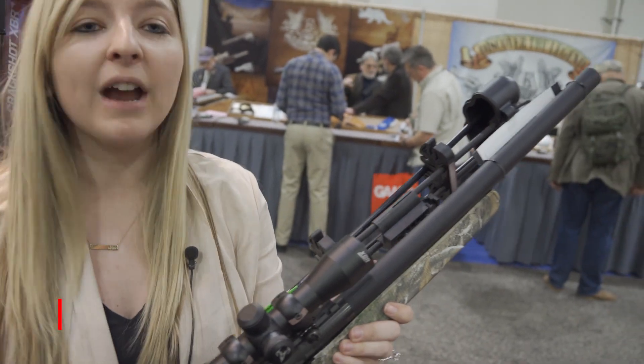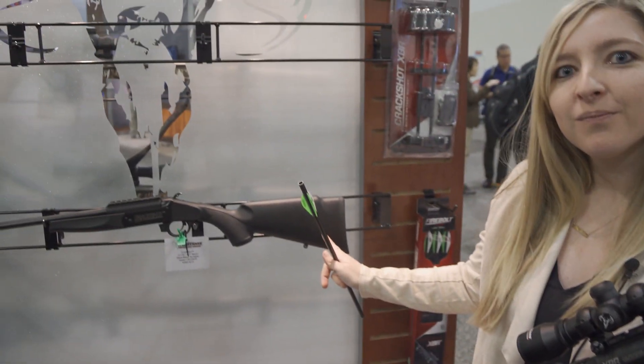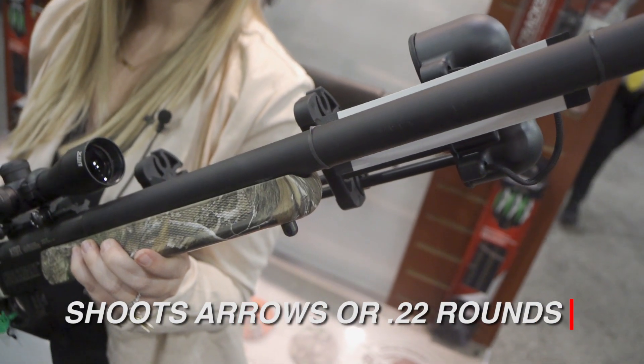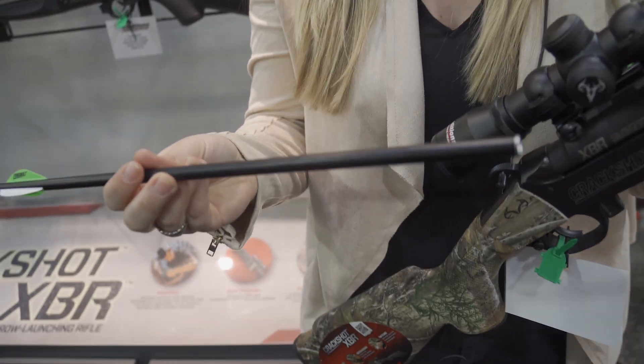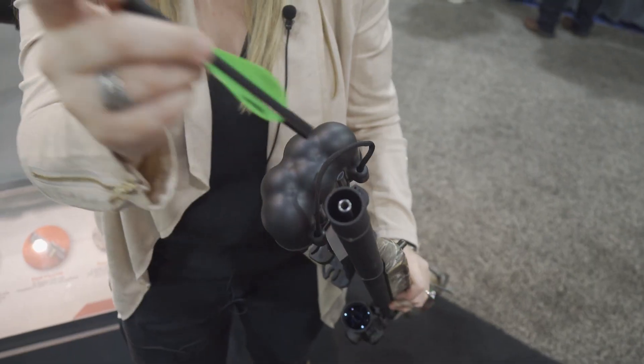Our Crackshot XBR is an arrow launching rifle. You get a 22 caliber single shot rifle and then you also get the arrow launching upper. How this works is you take a 22-16 Traditions fireball arrow with no nock on the end, and you slide it over the interior barrel like so.